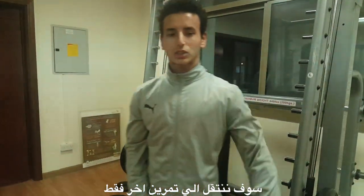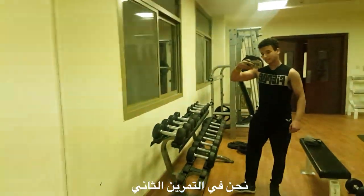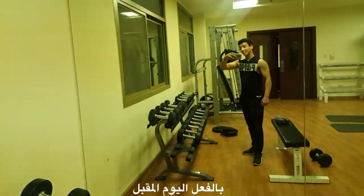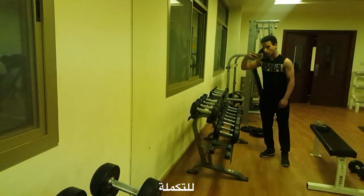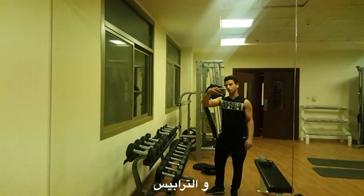Next exercise is the shoulder Smith machine press. We are on our second movement and I'm about on my last set. Yesterday I trained shoulders so they're a bit off today, but we're just doing it to complete the push workout — nothing much for shoulders, just focusing on the chest and triceps.